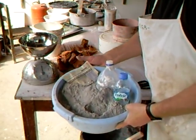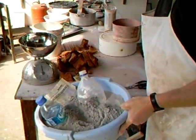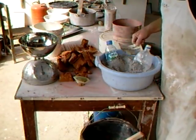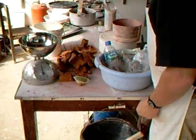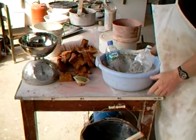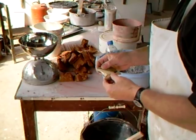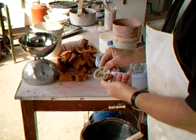And here I've got wood ash — almond wood ash. Around where we live here in the countryside in Spain, we have a lot of almond trees, and they are all the time burning off the branches. I've done some little tests in my small test kiln, and I've got a result here which I'm going to play around with.